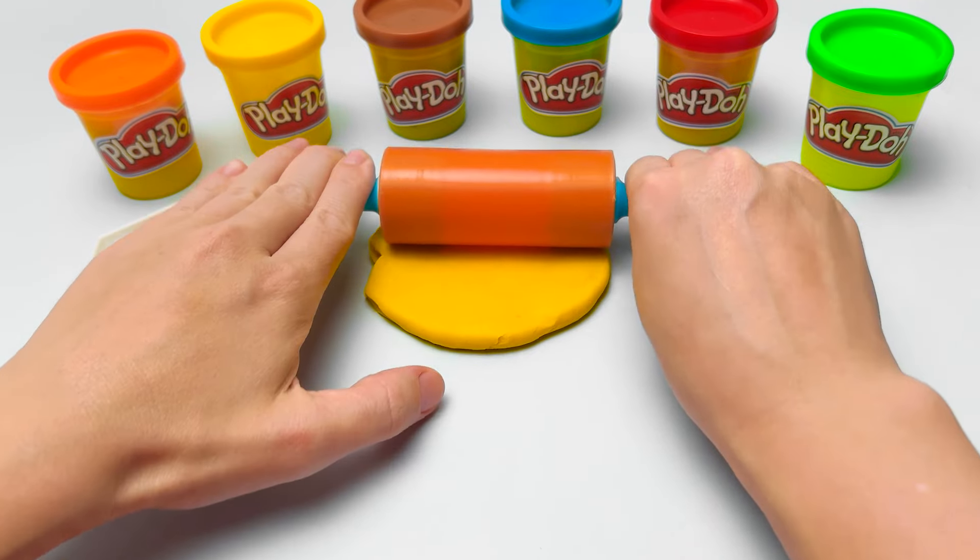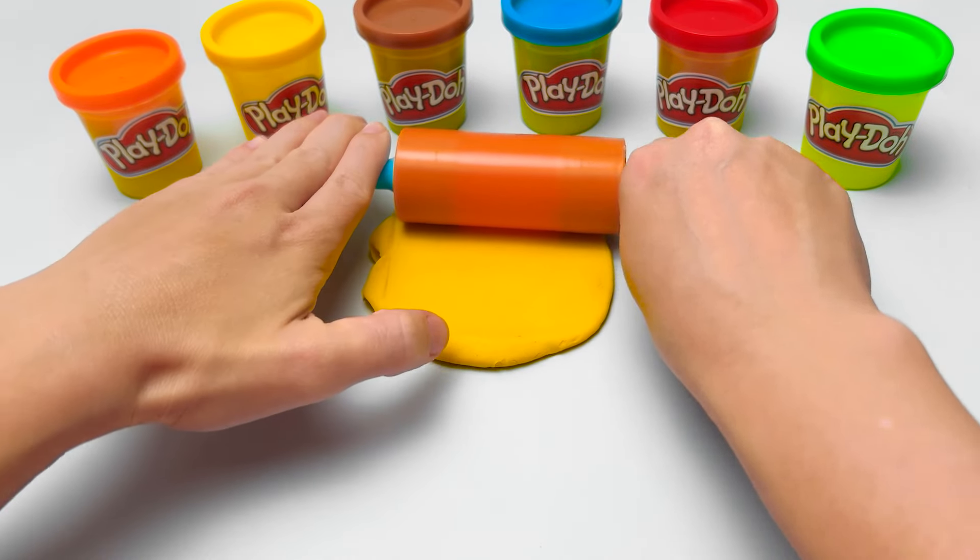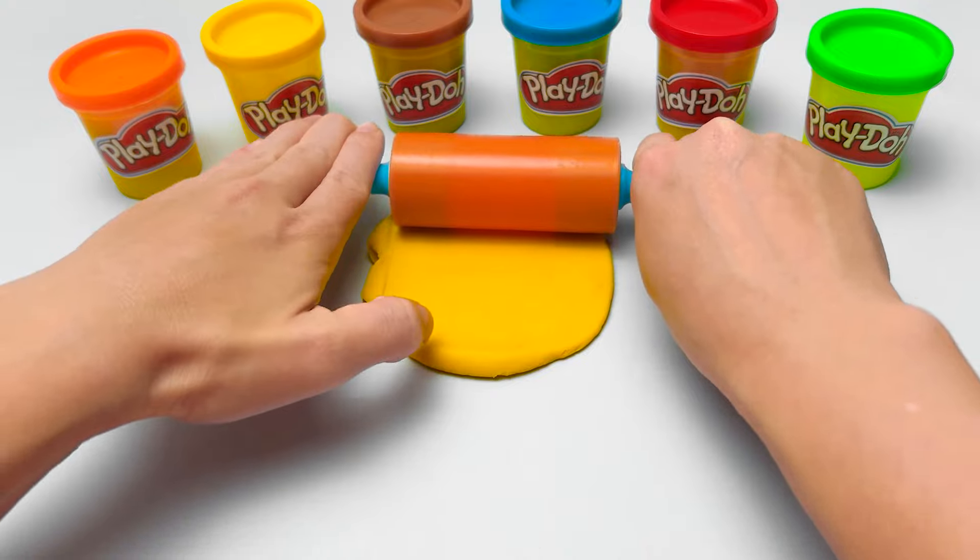Hmm, I wonder if they like other kinds of fruit — like apples, oranges, or pears, maybe? Yay!